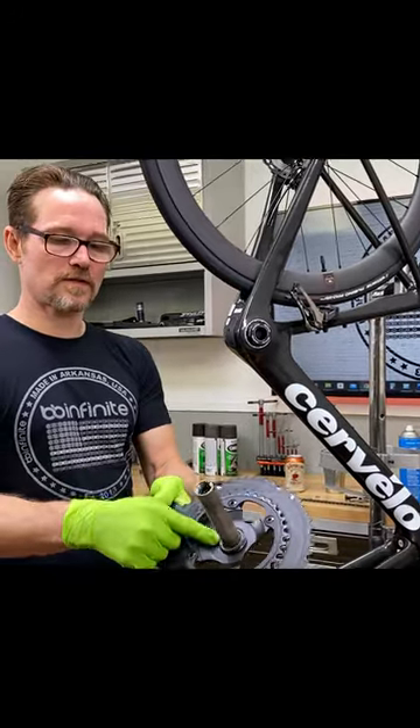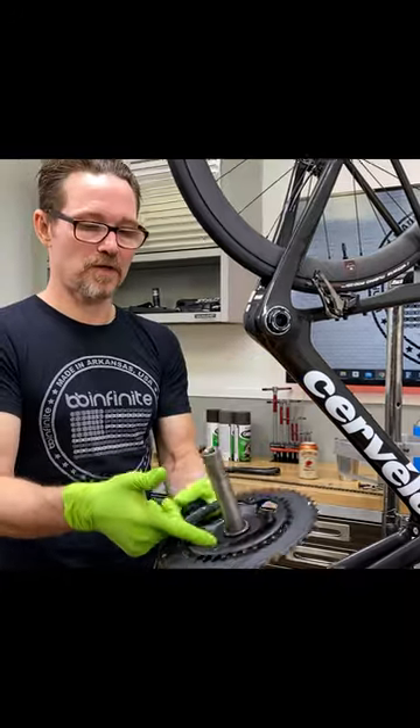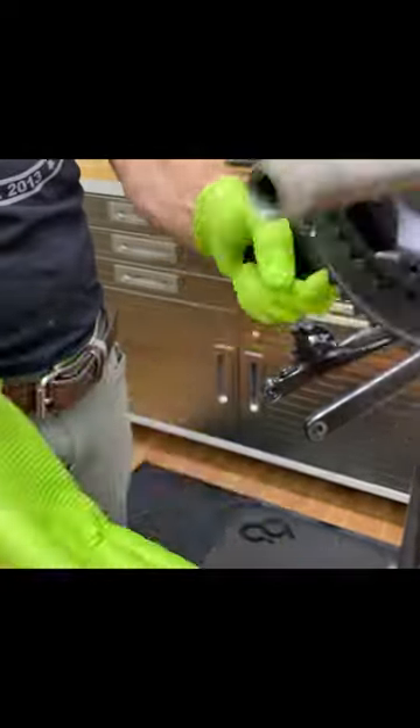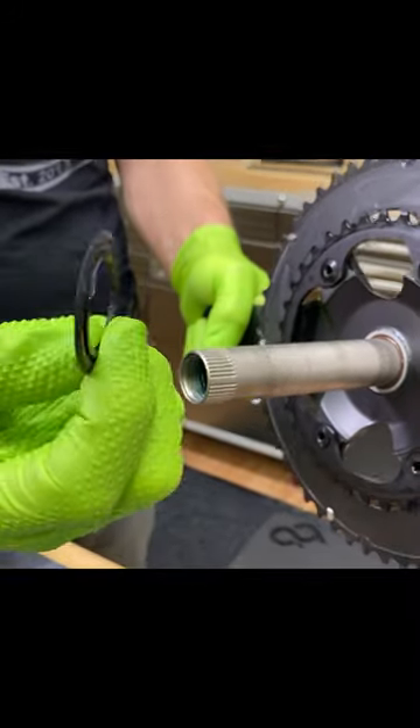Whenever you're changing between systems, always look on the back sides of these spindles — you see how this is kind of stuck on here? Come here and look. If this is on here because the grease is kind of holding it on, that could actually look like it belongs there. That doesn't want to come off of it. That's actually the seal from the old system.